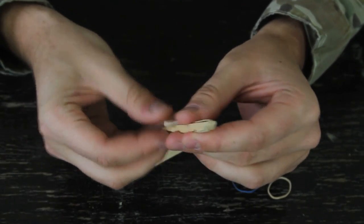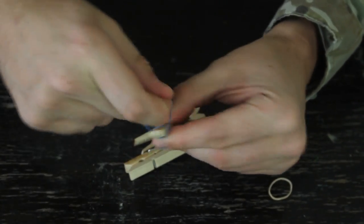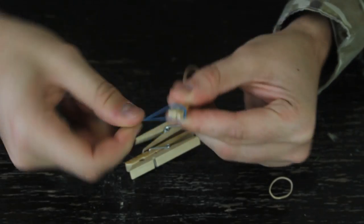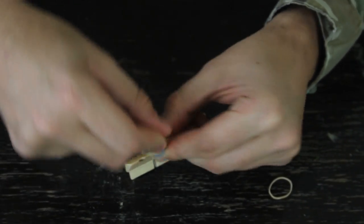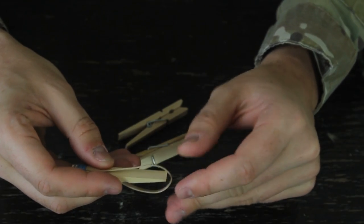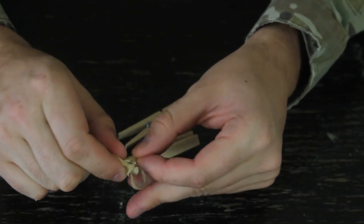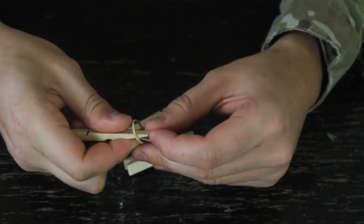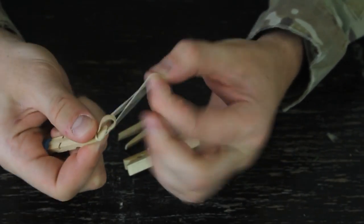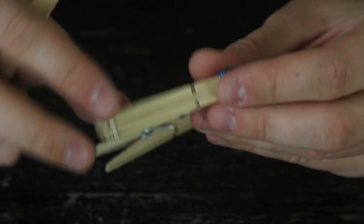We're gonna put it on the first one like that. Then grab another rubber band and wrap it up so it will hold in place. And now on the other side — just hold it like that, stretch it out a little bit, and put another rubber band and just wrap it around. So we've wrapped a rubber band here and here.